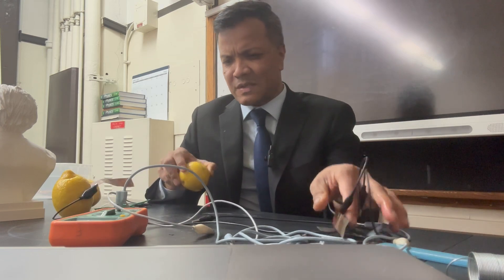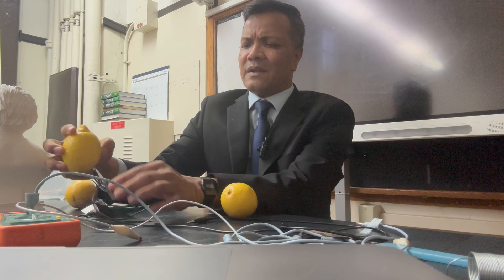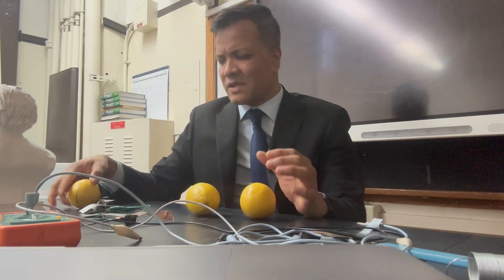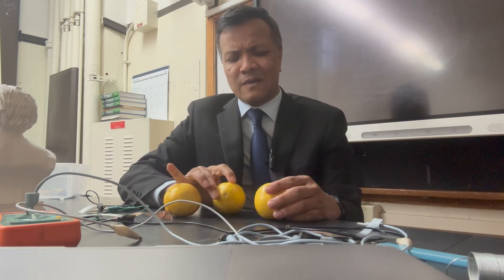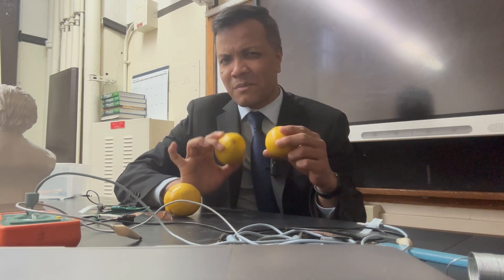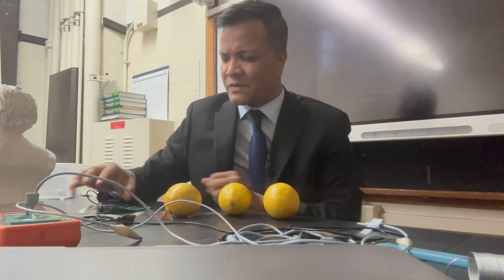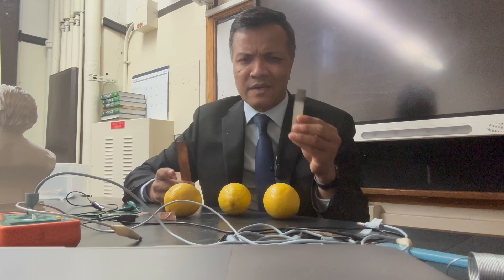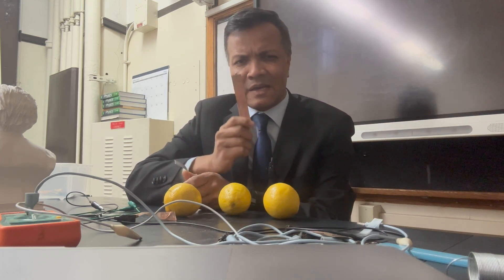Let's see whether we can create light using that concept. The concept came from Alessandro Volta. Now the lemon is a great source of electrolyte, so I'm going to use three lemons — that means I have three batteries, three sources of electrolyte. I need two things: copper and zinc.